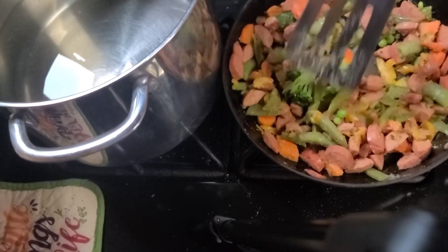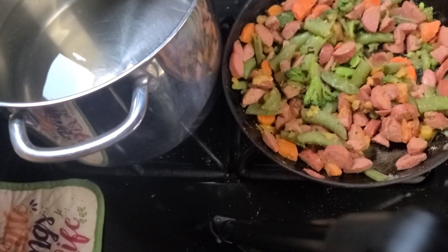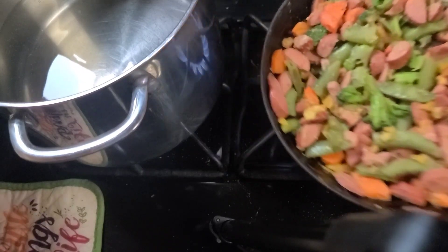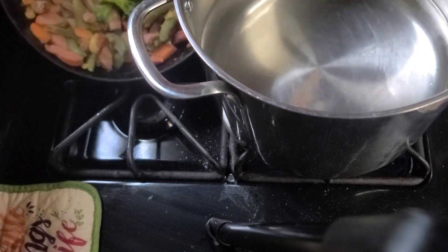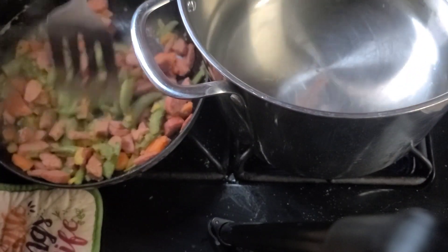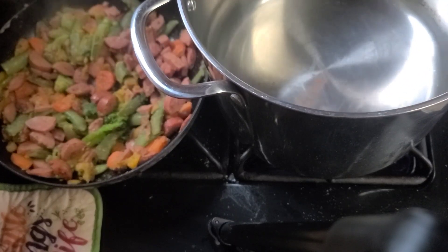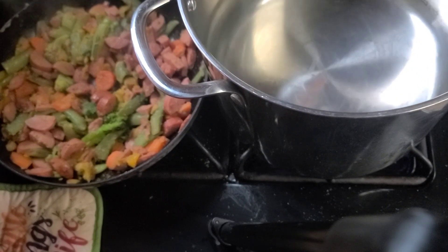Alright, so now I'm at the point where this is just going to kind of stay on warm, but to do that I'm going to swap the burners. So I'm going to pull my pasta pot forward and put my stir fry mix back there — I turned this burner back here down low so it'll just sit there and keep warm, and then this one is up on high.